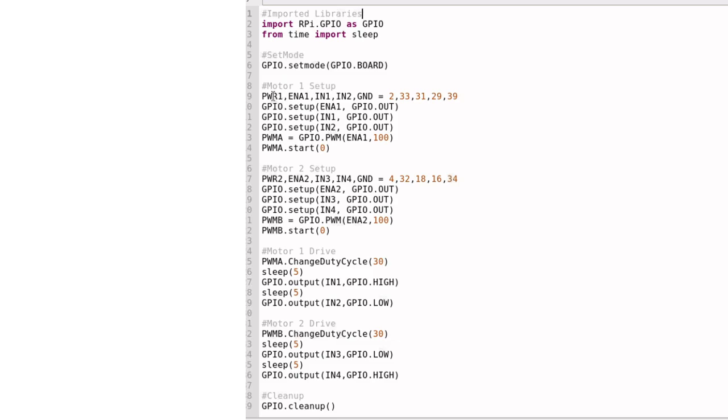Now, motor one setup. I called out these five nicknames for these five pins in order: power one, ENA1, IN1, IN2, and ground. You can see the five values following. The way I set it up here works to call out these pins by nicknames instead of numbers. You don't really have to call out power one and ground, but I did it just to clear up confusion.